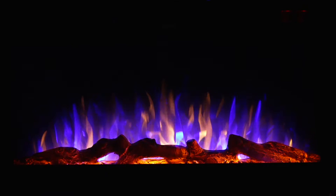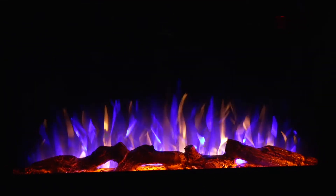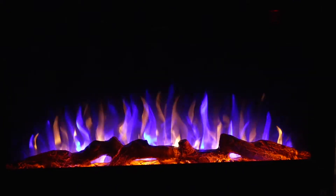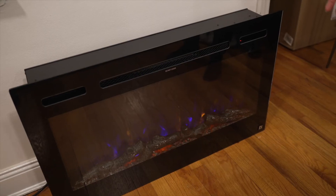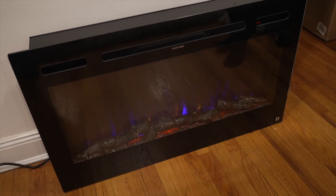This has a lot of features that we really like. It's a beautiful fireplace. The heating option has a high and low setting. This also comes with crystals, so we're going to take the glass off and put them in and see how they look.